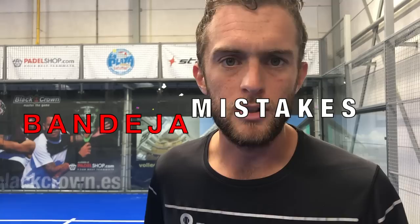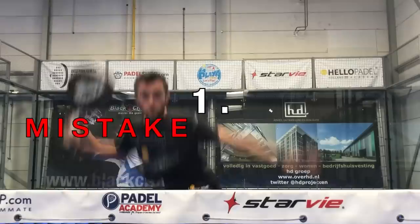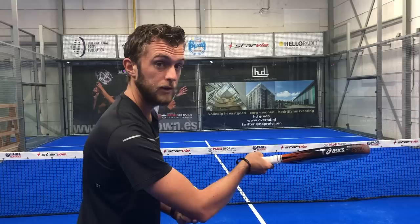Eight common bandeja mistakes, and we're going to start right now. We are in La Playa with seven indoor courts. Thank you very much Marcel that we can film in your location.